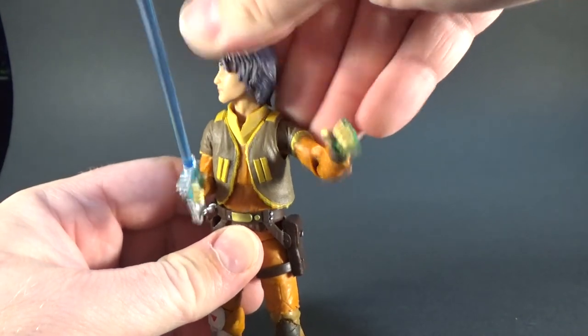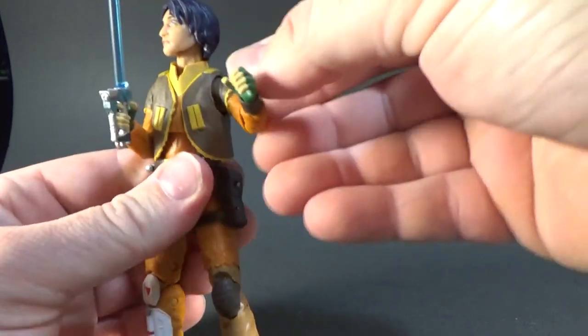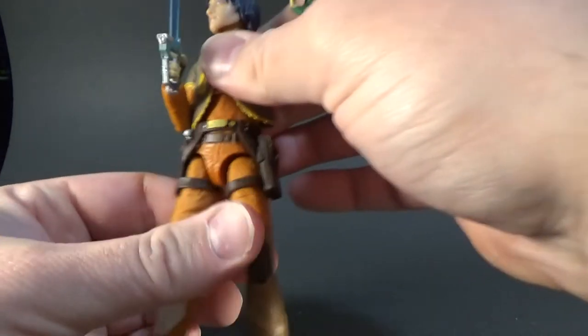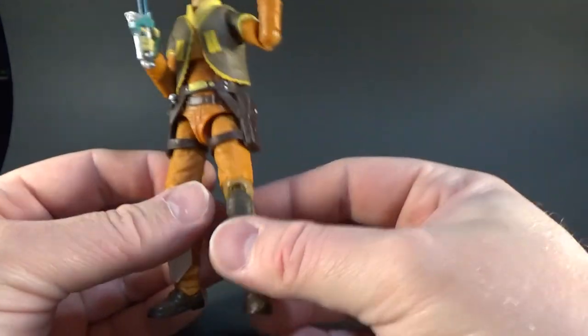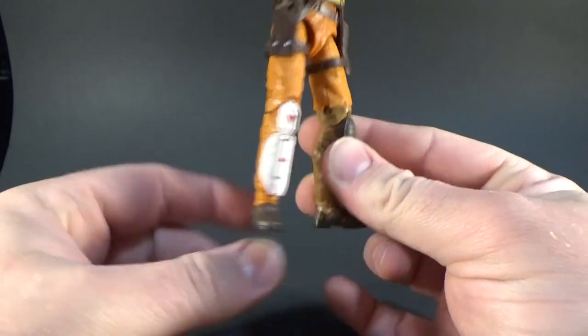Ezra has a ball jointed head, looks like he's got a little neck movement as well, ball hinge shoulders, ball hinged elbows, ball hinge wrists, the upper torso joint, ball hinge thighs, hips, swivel cut thighs, double joints in the knees, and ball hinge in the ankles.